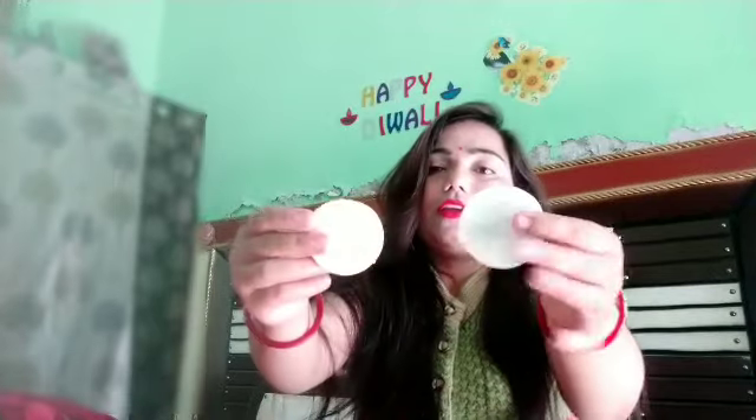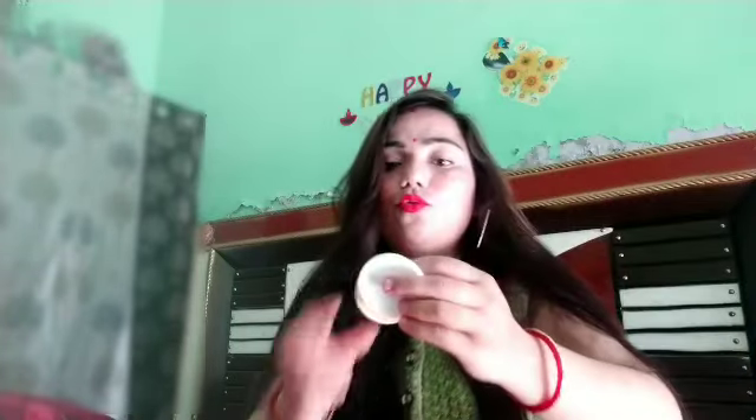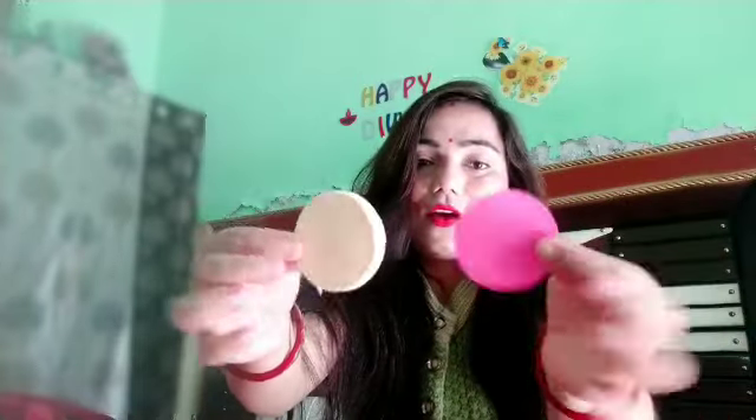We have six sponges. I will show you one by one. First, we have two sponges — you can use them for loose powder or compact powder. They are very soft and comfy. Next, we have two other sponges in a small size. You can use them under the eyes, you can set compact powder, and you can use them in different ways.